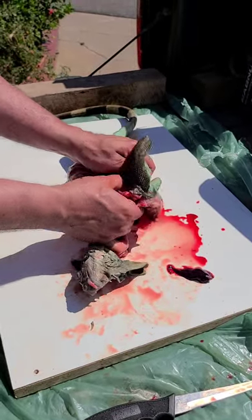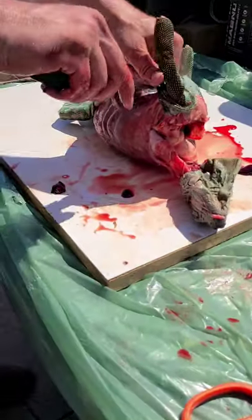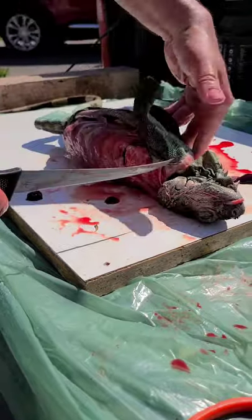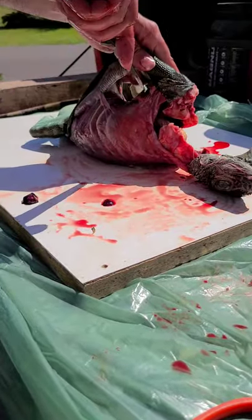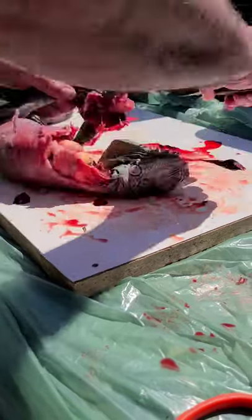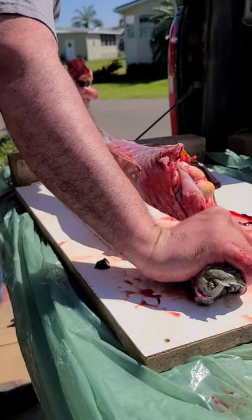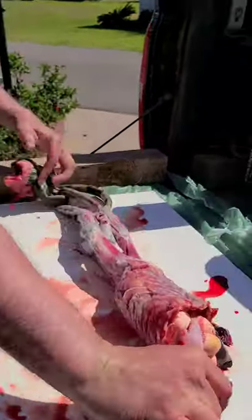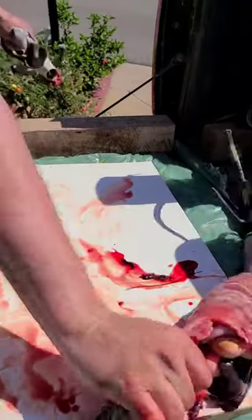There's not a lot of meat on the upper body of these iguanas. The majority of the meat on the upper body is going to be in those front legs. If you had super large iguanas you might be able to get something like a backstrap, but these smaller ones didn't have anything there. So we cut the front legs, then we're going to pull the back legs out, and then the tail.